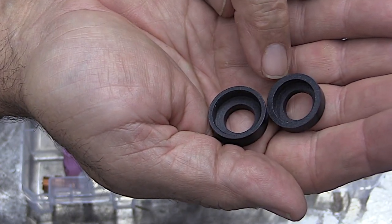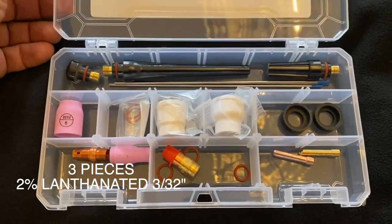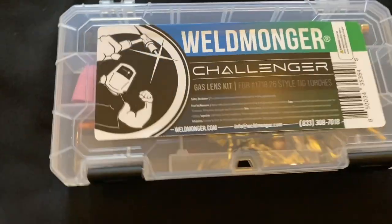Two different insulators are included to make sure it will fit your torch, along with three back caps and three pieces of 3/32 tungsten. That was the 17 kit.